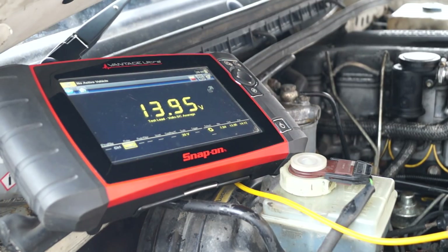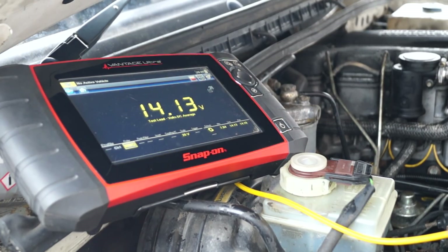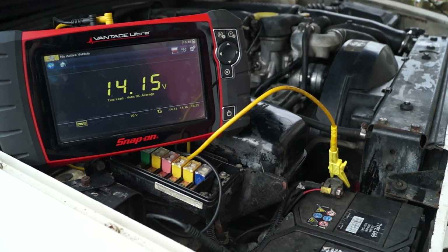I turned the lights and heater on, which draws a lot of amperage out of the vehicle. Revving it up is okay — taking the load off, it's going back up to 14.14 volts, which is what I'm looking for. It varies with alternators, but 14 volts is fine. So the alternator maybe needs a new voltage regulator or brushes, but it's okay at the moment.